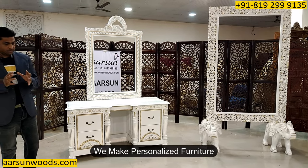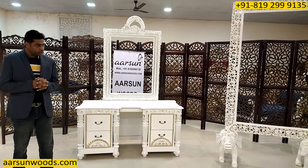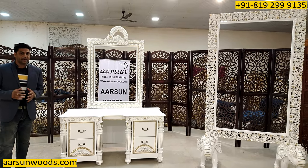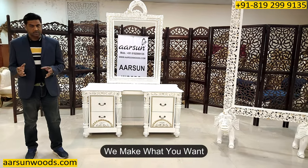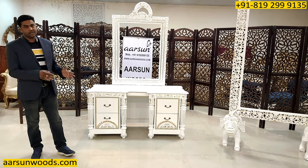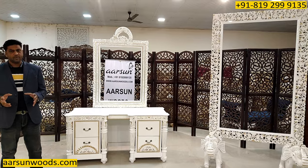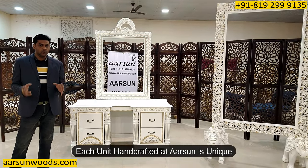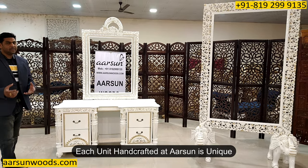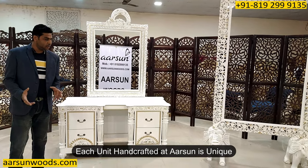We are in personalized furniture. When you go to a showroom, they have limited options — they can sell you what they have. But our style of working is a little different. We make what you want. We don't have any standard catalog of 10 or 15 models that we sell. We are everyday making a new design, new model, new color set, new sizes. Almost all units we work on are getting done in different sizes and color themes.